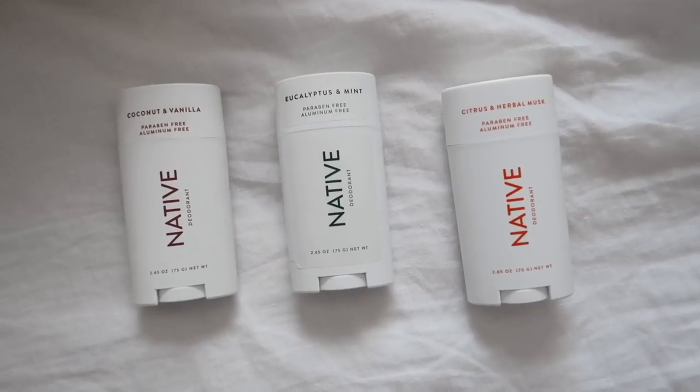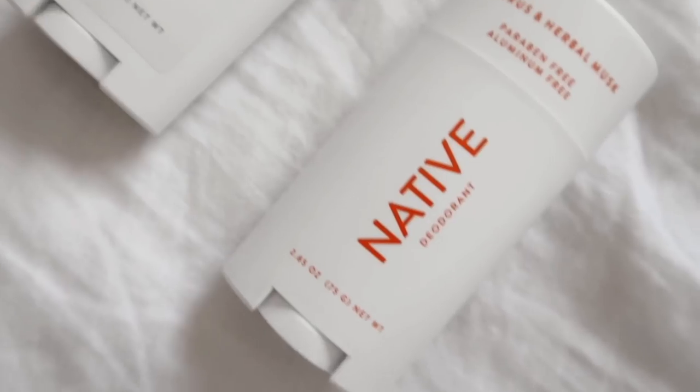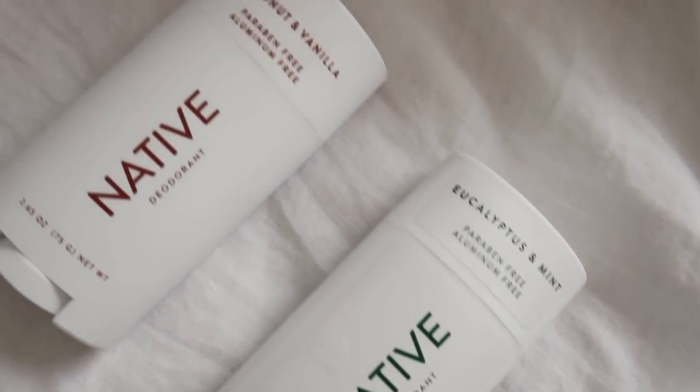Before jumping into today's projects, I am super excited to announce that we have a sponsor for DIYing your DMs today, and it is Native, which is super exciting because I've actually used their products multiple times in the past. I have one of their toothpastes as well. They have multiple different products if you guys didn't know, but I feel like they're most widely known for their deodorants. And first of all, how aesthetic are these deodorants? I've been using these for probably about almost two months now.